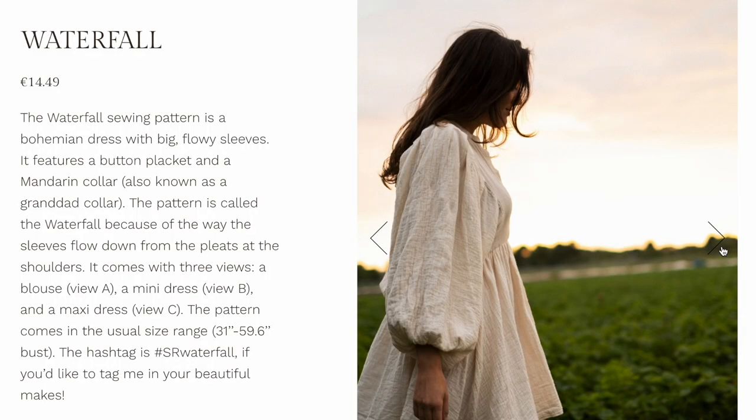I came across this sewing pattern a little while ago and it immediately made me swoon. This is the Waterfall sewing pattern from Sycamore Road. At the end of this video I'm going to be sharing a more in-depth breakdown of the stats for this dress — how long it took me, what materials I used, how much it cost, and my final thoughts on the pattern. But for now let's just jump right into the sewing process.